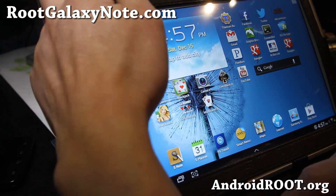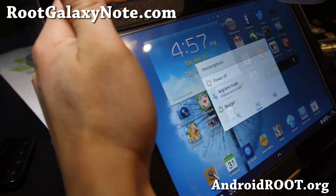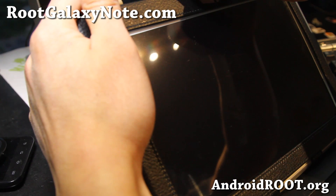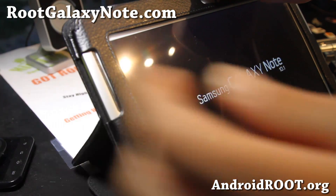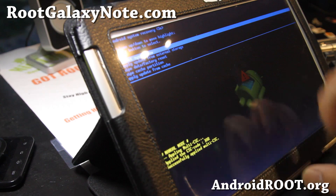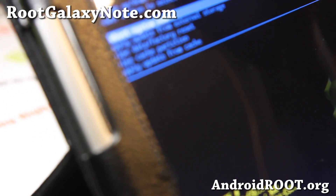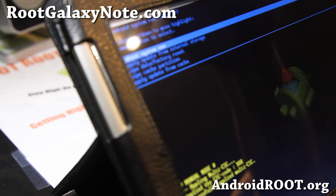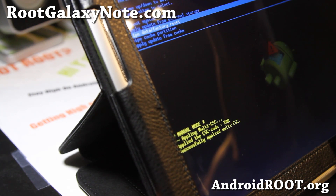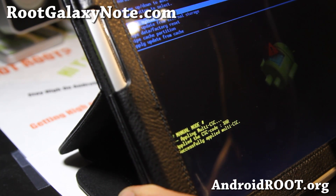Let me show you how to do the factory reset. To do the factory reset, go ahead and hold down the power button and also volume up — volume up is the one on the right side. Hold both buttons down, and when you see the logo let go of the power button but keep holding down the volume up button. This will get you into the system recovery where you can do a factory reset. Go down to 'wipe data / factory reset,' hit the power button, and say yes. That will wipe out everything and make your Note 10.1 completely stock.